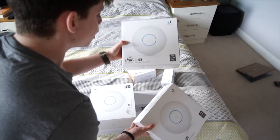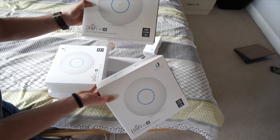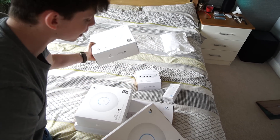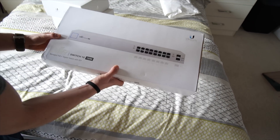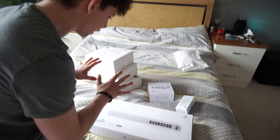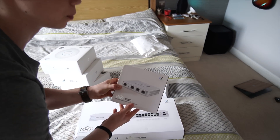These are three UniFi AC HD access points. These have multi-user MIMO, 2.4 and 5 gigahertz radios. These are absolutely incredible access points. We've got three of them for Wi-Fi around the house, and then this is our 16 gigabit POE switch with two SFP ports. We've got a lot of gear to configure today.